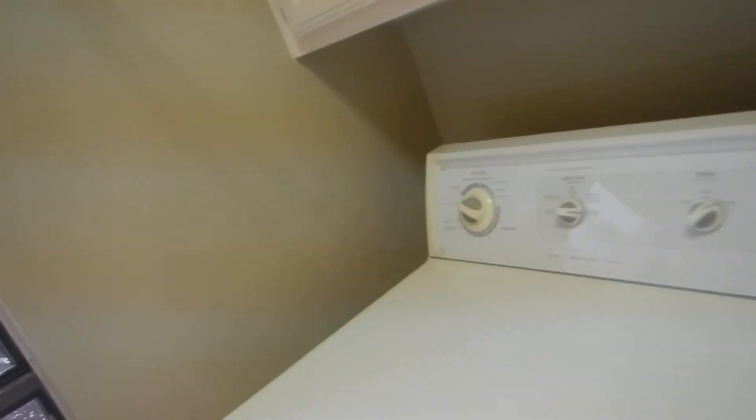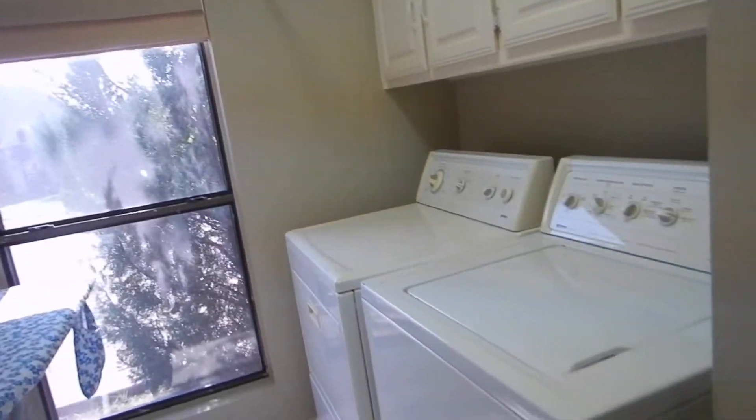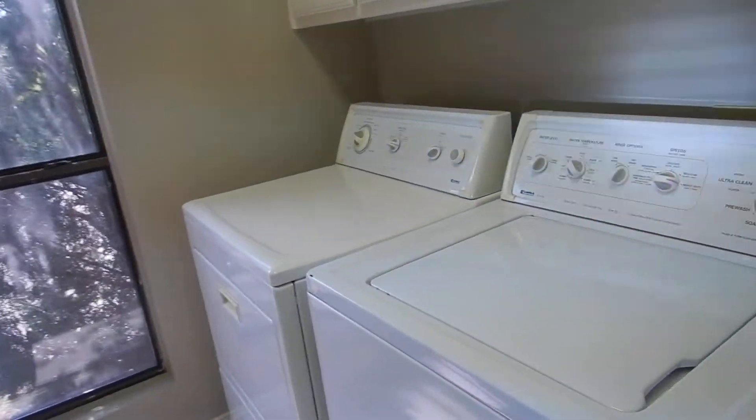Laundries are not required to have vent fans, and this laundry does not have one. That said, if a laundry has a window, a vent fan is not required — so there's that.